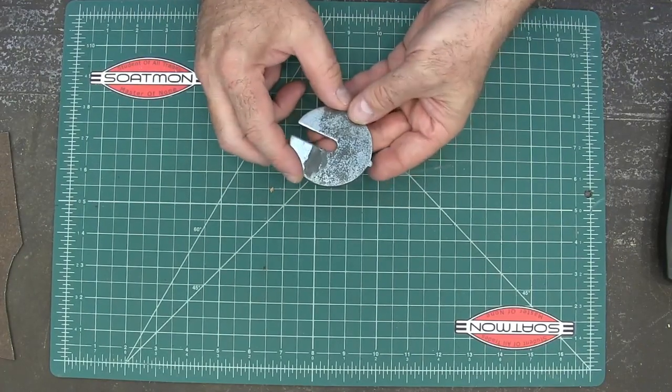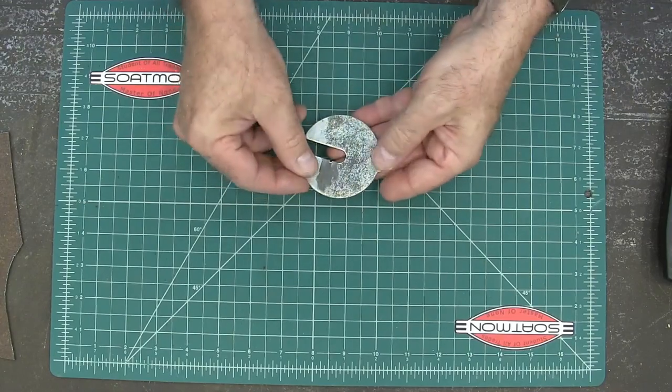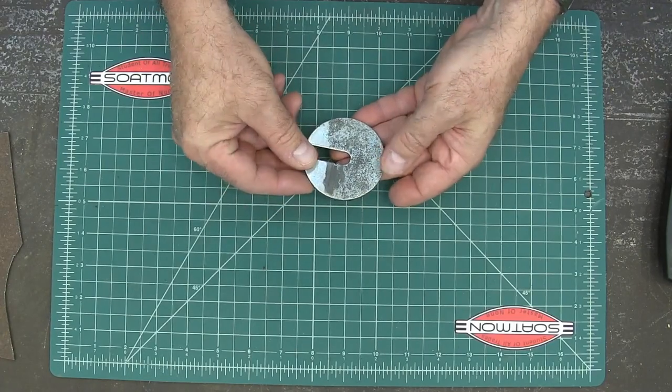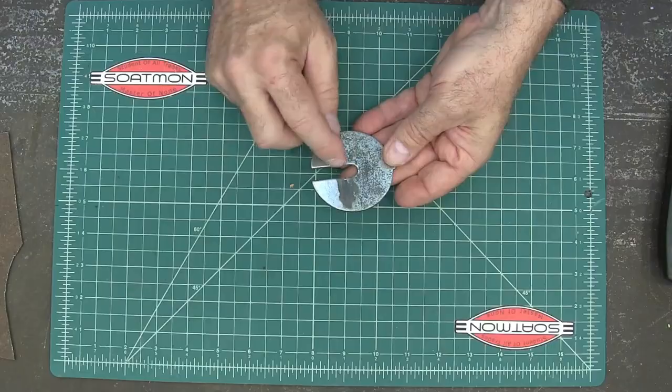This is the plate to my scroll saw. First of all, it's too thin, and it sits down in a hole. So when you're running small pieces, they get caught on the lip of the actual bed of the saw. So I need one that's a little bit thicker. And this hole is way too big.